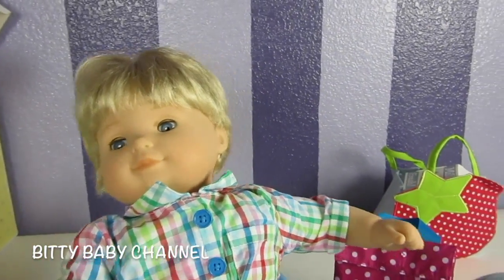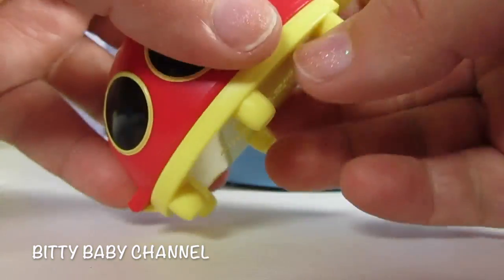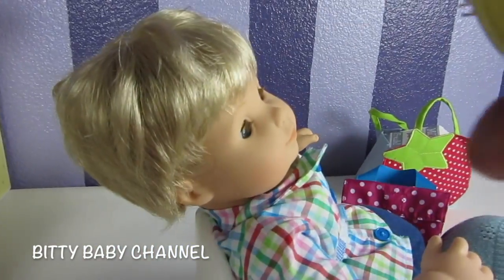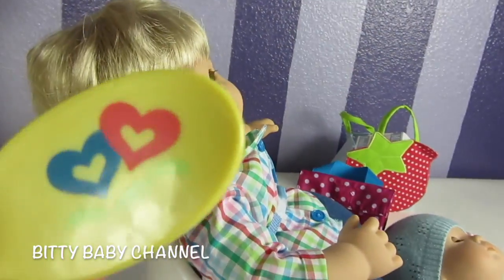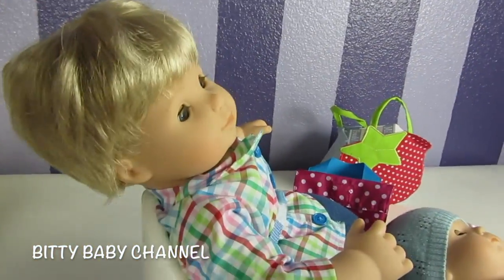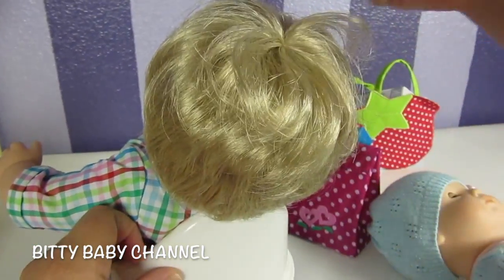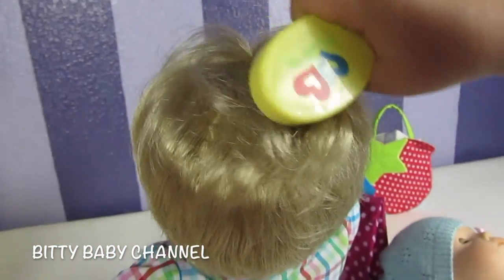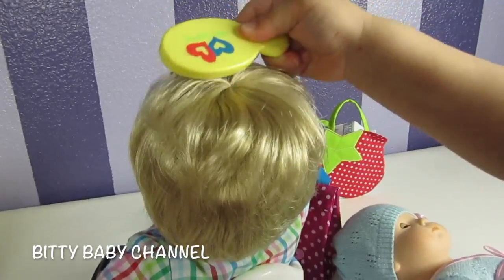Now we're gonna do his hair real quick. Do you want to comb his hair with this new brush? You just have to lift this part up. Elsa's going to brush Jack's hair. Look at the cute hearts on the back of the brush — that's really cute. The potty is a great seat. His seat belt just came off but I'll hold him. Do you like the brush? It looks like it works really well.